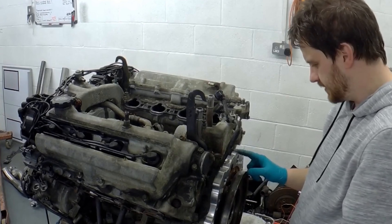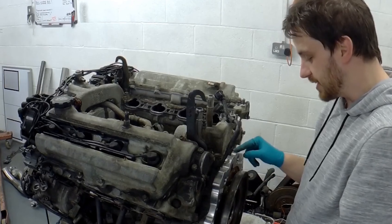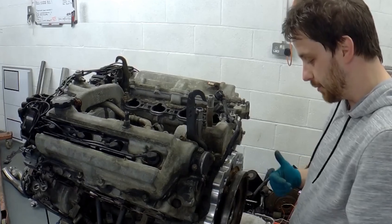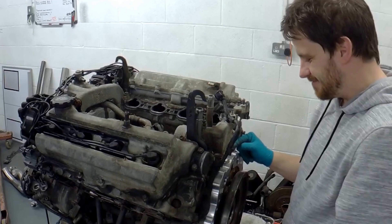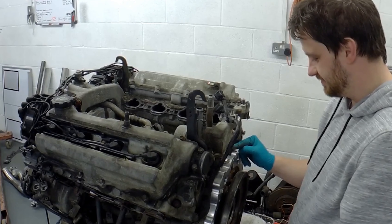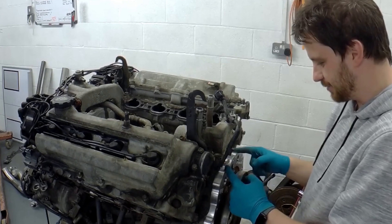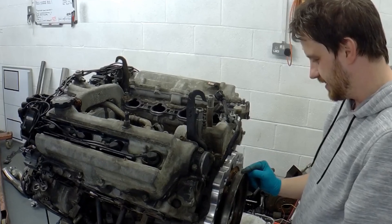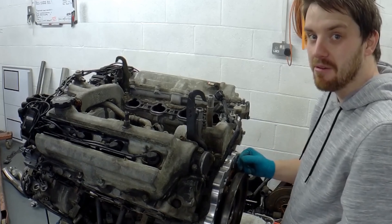I've had a thought - if I ever need to change the starter motor, this plate's going to be in the way, which means I'm going to have to take the gearbox off to get the plate off to get the starter motor out. I don't fancy that. But I also don't fancy cutting channels in this to make it easier to get these bolts out. I don't know what to do.